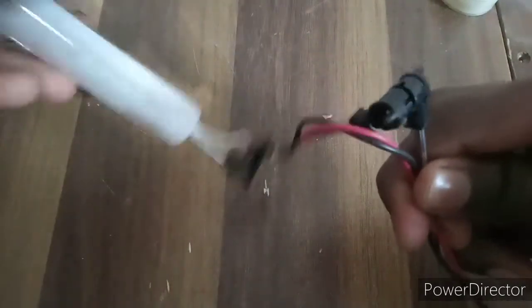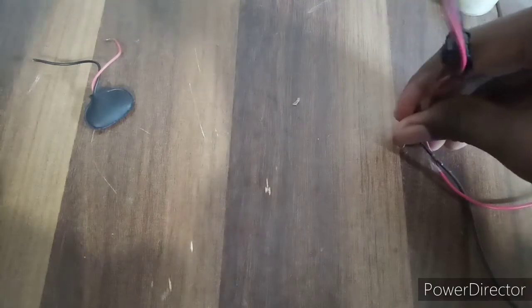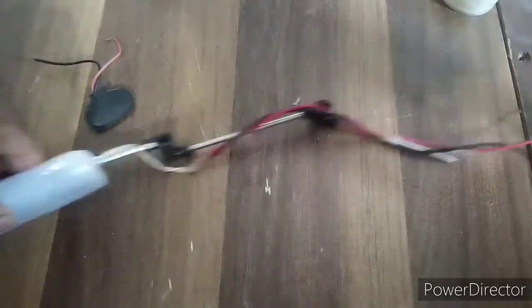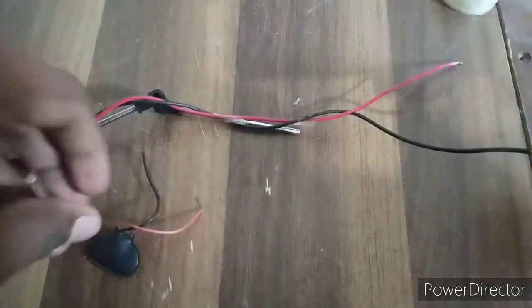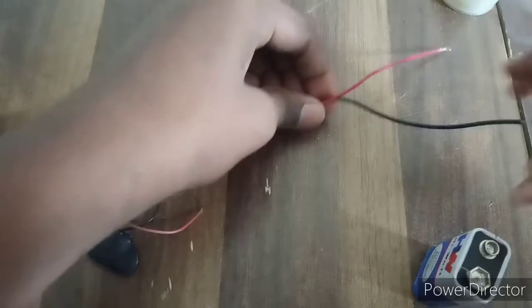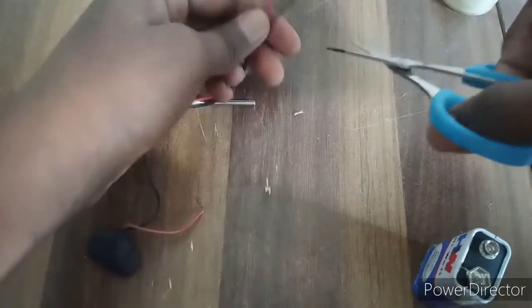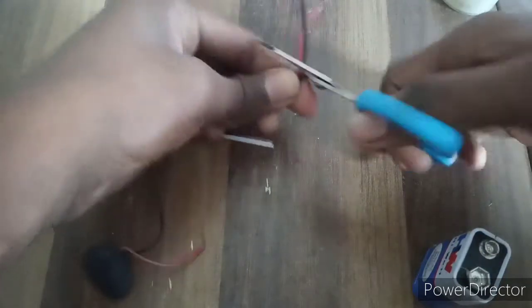The next step is to install the wires and they will not be fixed. This is the same way to install the wires. You can now install the new wires. You have to install the wires — I will try and start with this one.